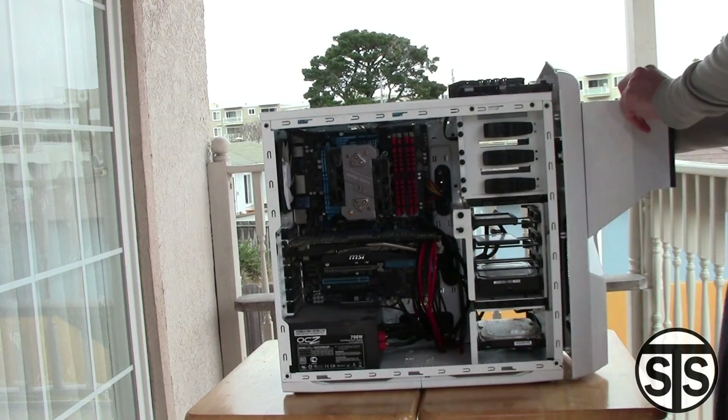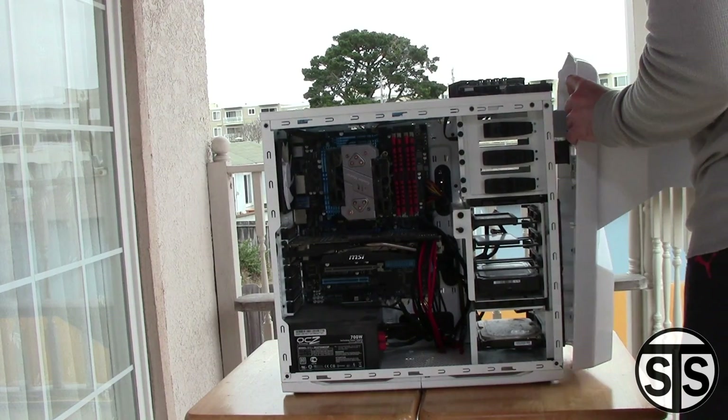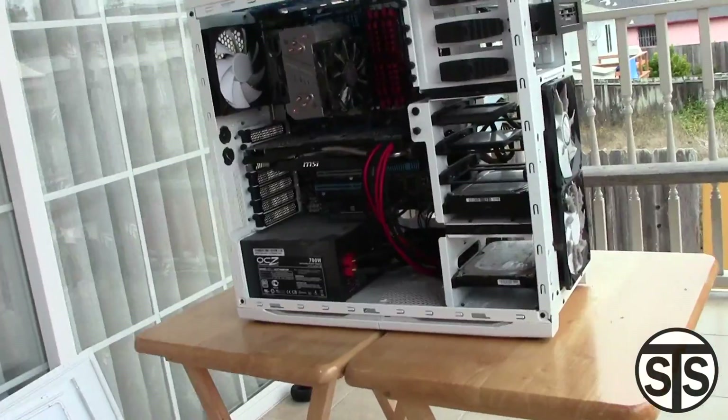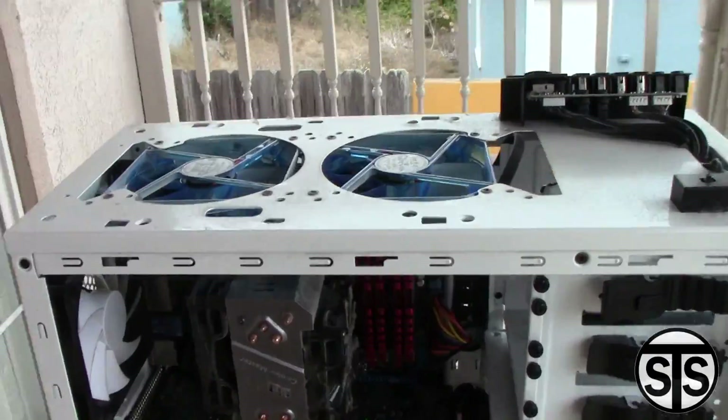There's a ton of dust. To take off my front panel, I had to get my drives out — that's just the way it works. And here's a close up of all the nasty dust that's accumulated.